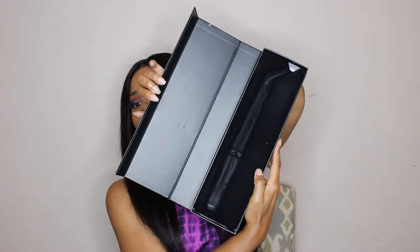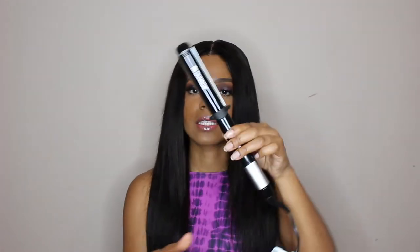This is what the box looks like. Let's just get into how it came. I like their packaging — I think it's really, really sturdy. It comes with some information on the back for just different ways to style your hair. So this is what the flat iron looks like.